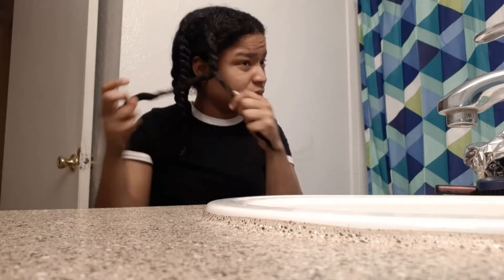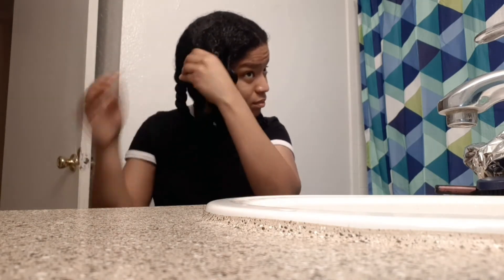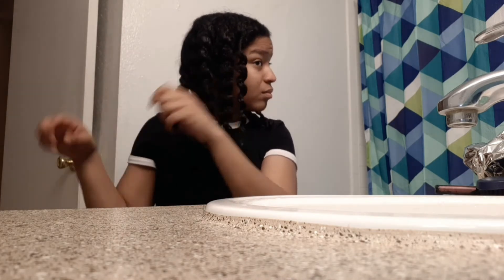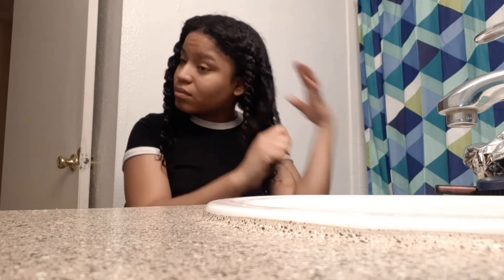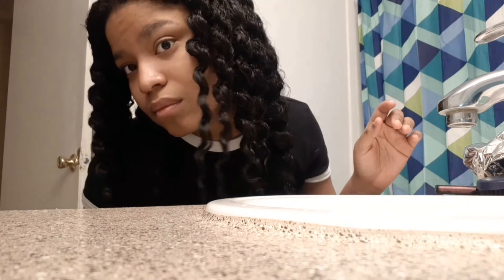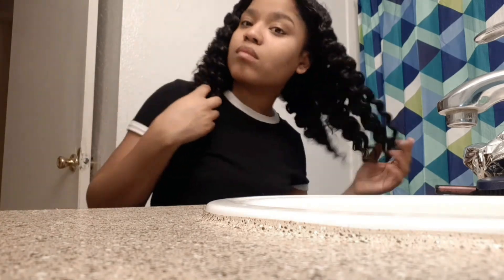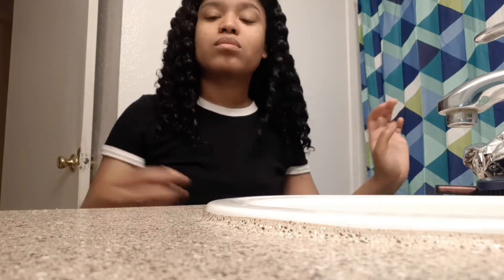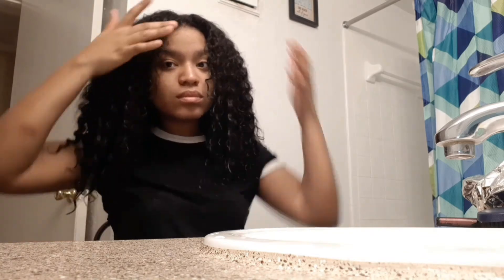Now I'm all done. I basically left this product in for about 15 minutes. On the package it said to leave it for five to seven minutes, but I just left it on for a little while longer. And guys, I have to say, once I washed it out, my hair still felt soft.